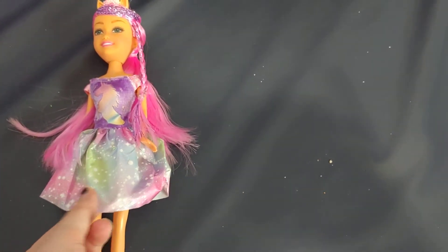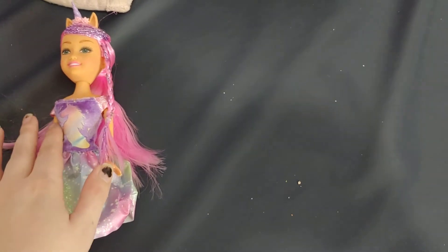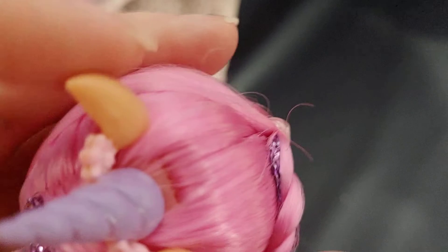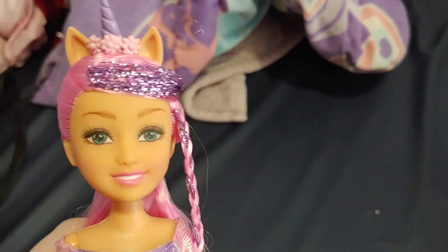The skirt part of it is kind of cheap, but the top part of the dress is actually pretty nice — it's got like some velvety material at the top, which I like. One thing to note: the unicorn ears look like they are actually permanent to the doll. I did not notice that until after I got it. The African American one was the same way — the unicorn ears are permanent. So it's a permanent unicorn doll, which is kind of weird, but oh well.